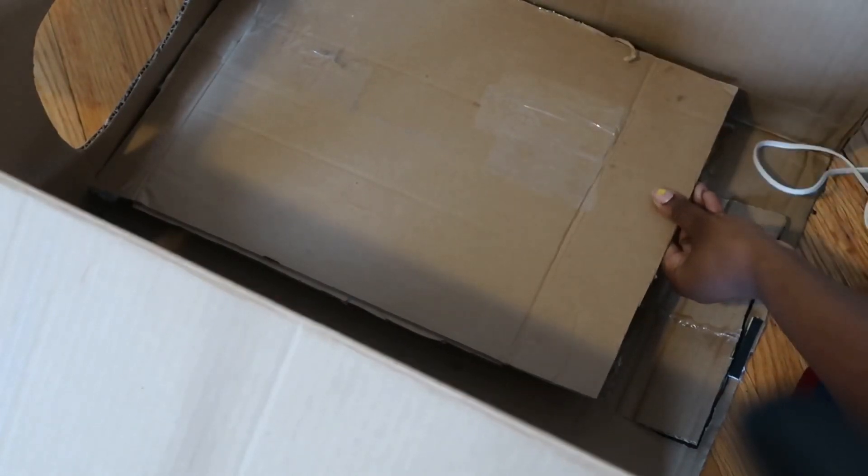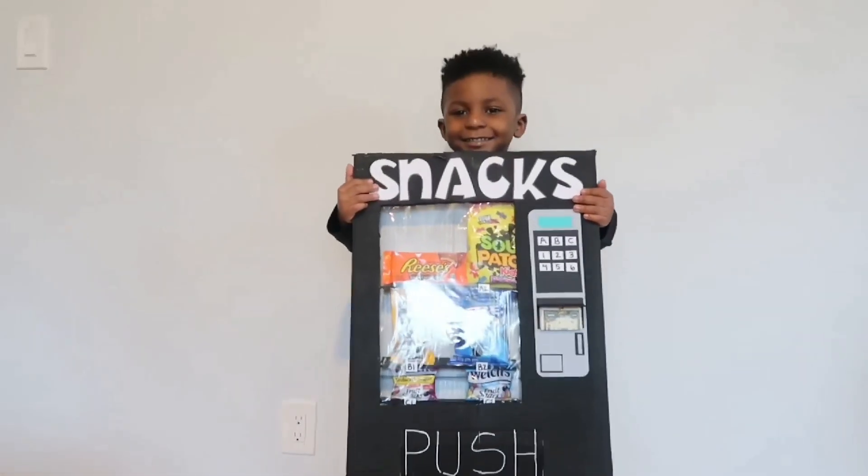If you want to see more pictures, make sure you check out my Instagram at XOXO My Smile so you can see everything there.